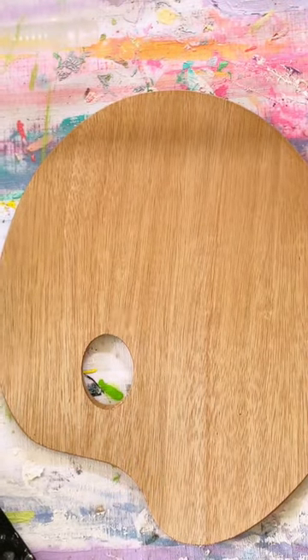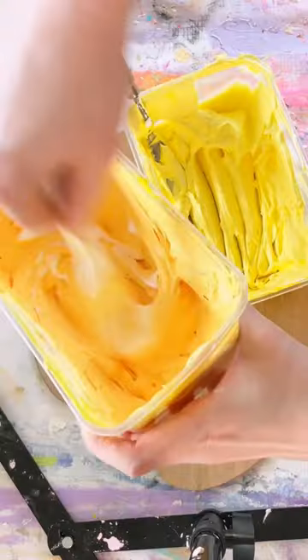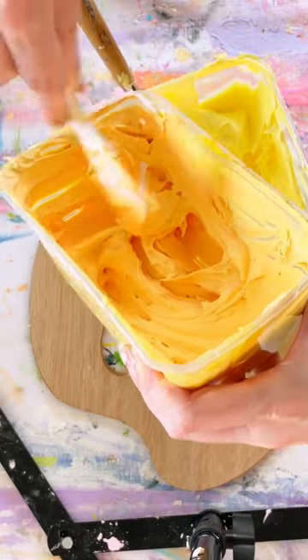I also have some videos on my YouTube channel, linked to my textured art guide, that will show you exactly how I mix up my mediums.